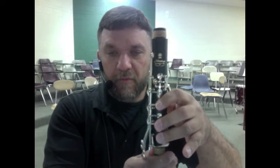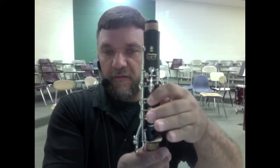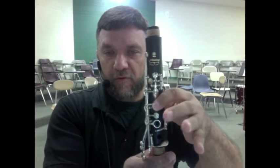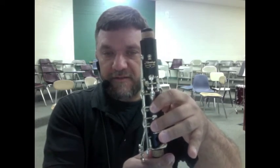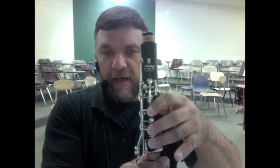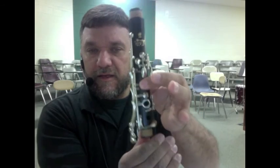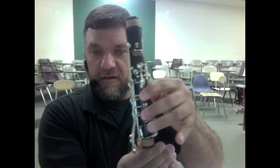Going from bottom to top will be C, D, E. The E has the first finger pressed, the D has the second finger pressed, and the C has the third finger pressed, and your left hand thumb will be covering the thumb hole. So you have a thumb hole covered: E, D, C.